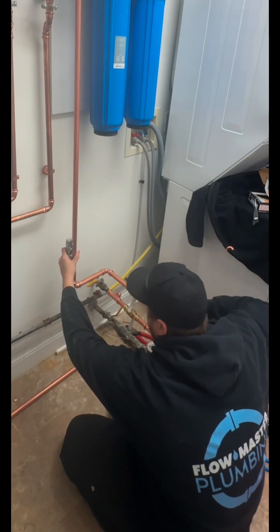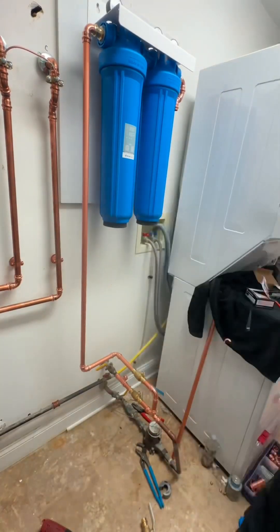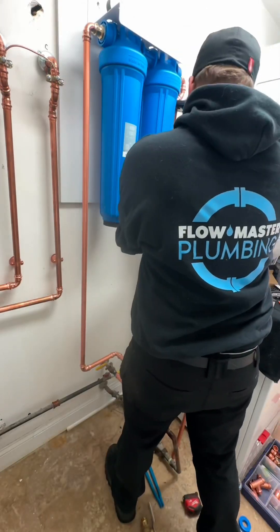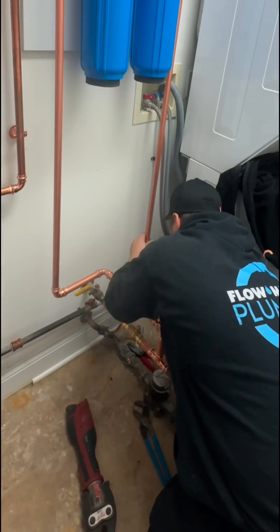This system will treat the water in the entire house, going to all the faucets and toilets. Not only will it give you exponentially better water quality, but it will also protect and extend the lifespan of all of your plumbing in your home, including your water heater.